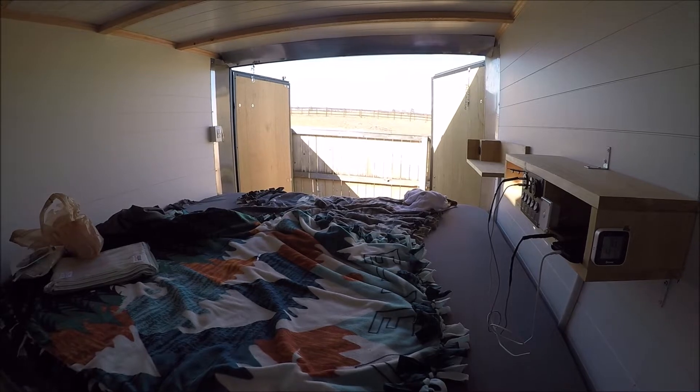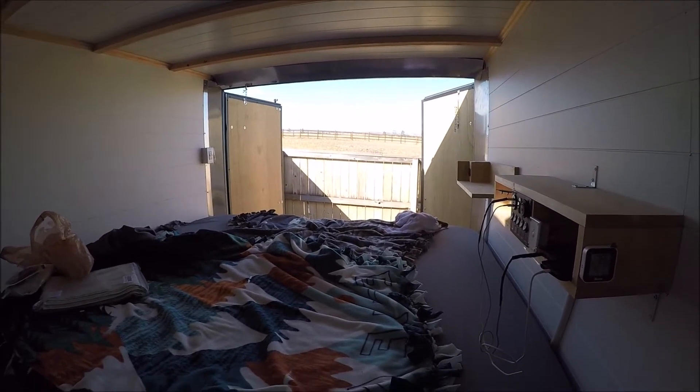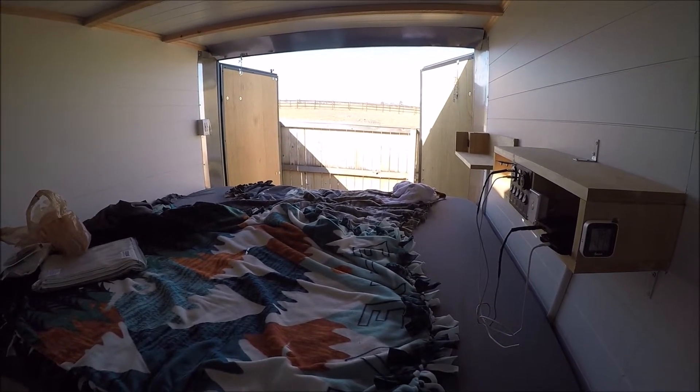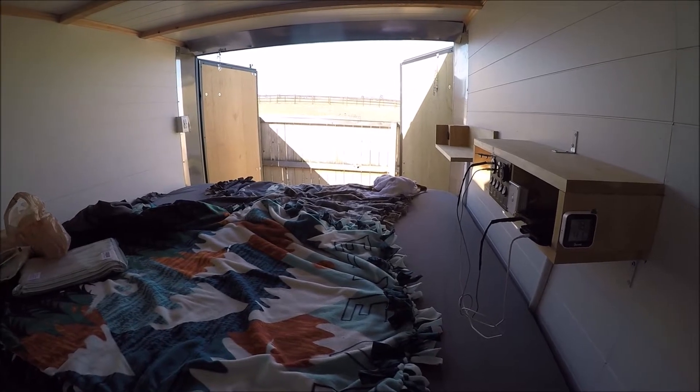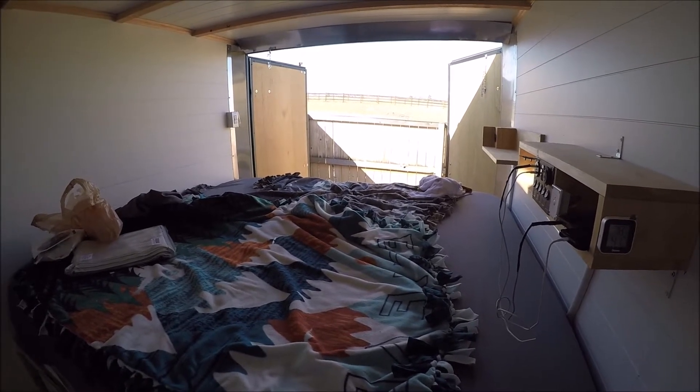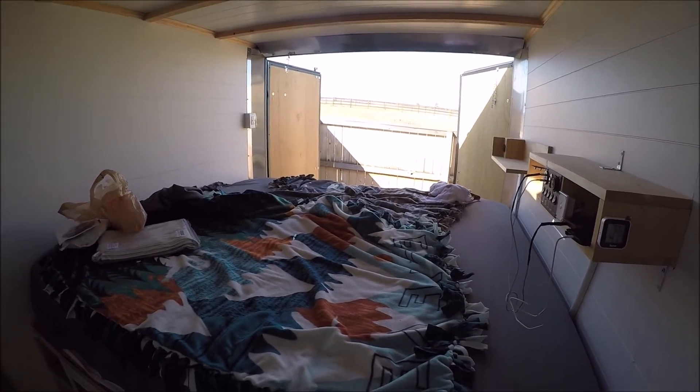Hey guys, we're about 90% complete on this trailer. It's been a while since I've filmed much of anything, so I just wanted to do a video that shows a little bit of everything we've been doing and try to go over everything.